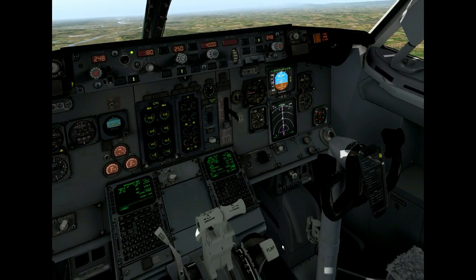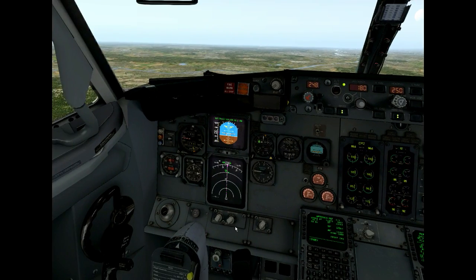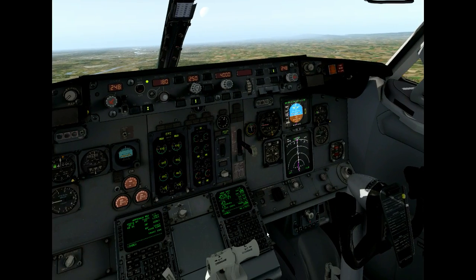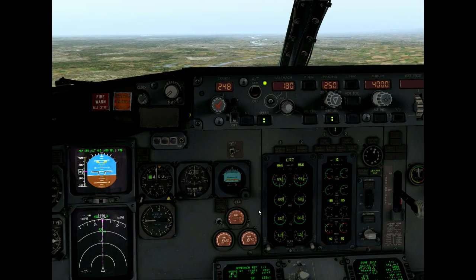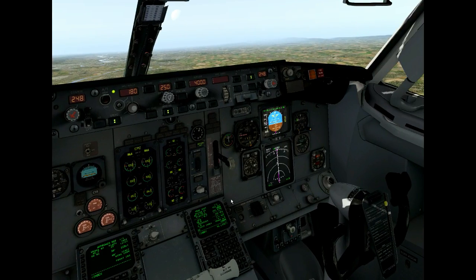Alright, we've been busy at work again and I want to show you the little thing that we did this last few days. We squashed lots of bugs and did also some additional work on the system. So today it's going to be about the electronic system, the electrical system of the 737.